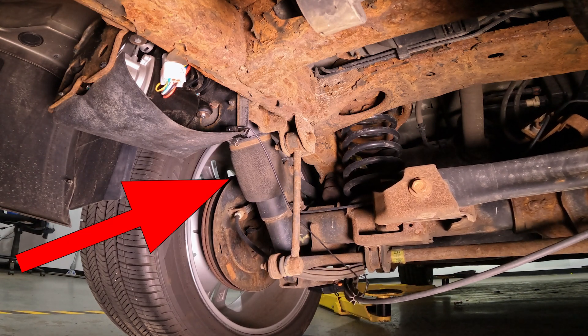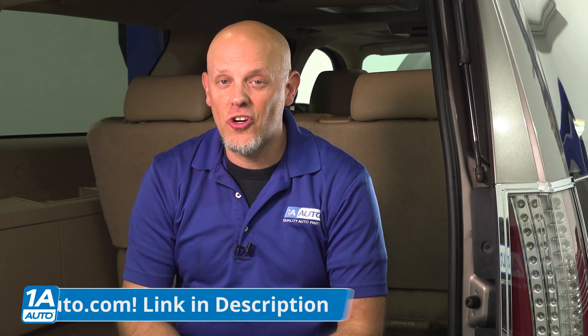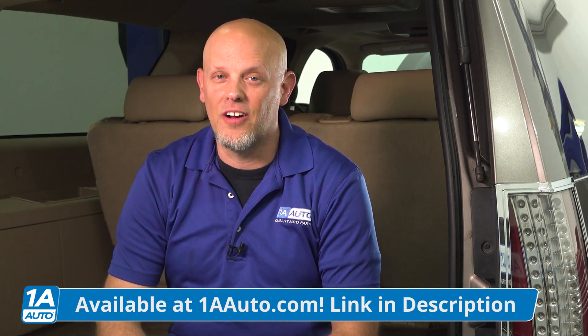So in the event that they're not working right, you may not even notice until you load up the back of the vehicle. If it turns out that you need airbags or air shocks and a compressor, you can get those at 1AAuto.com.